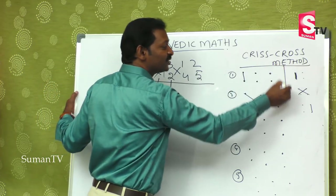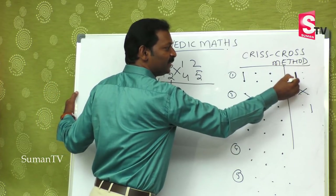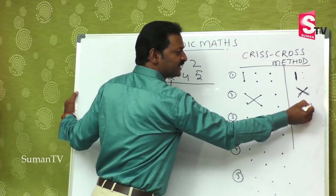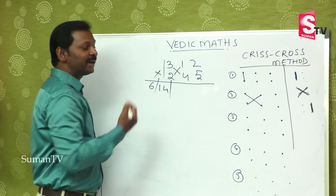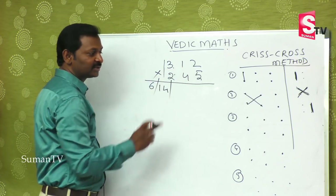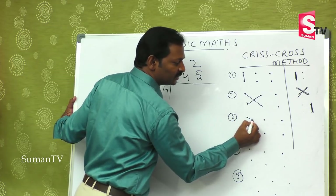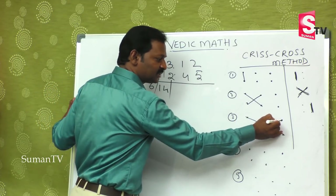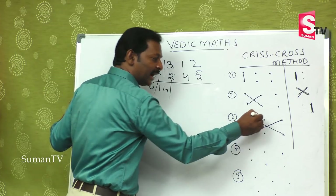For 2-by-2 we had extreme left, cross method, then extreme right — 3 steps. For 3-by-3, the first and second steps carry over, and the third step involves the complete extremes plus the middle number: this into this at the extremes, this into this again at the extremes, and this also.